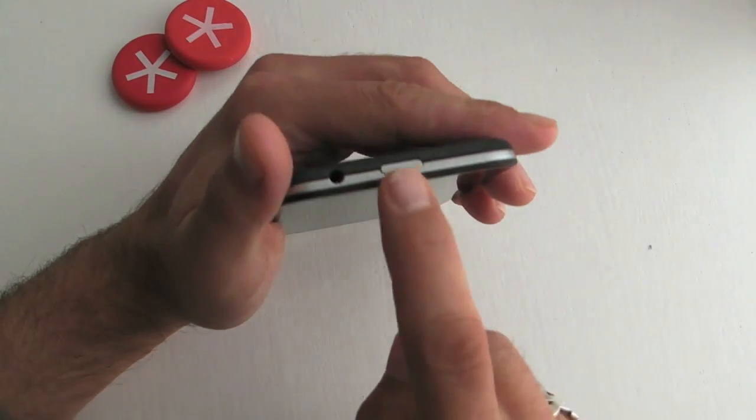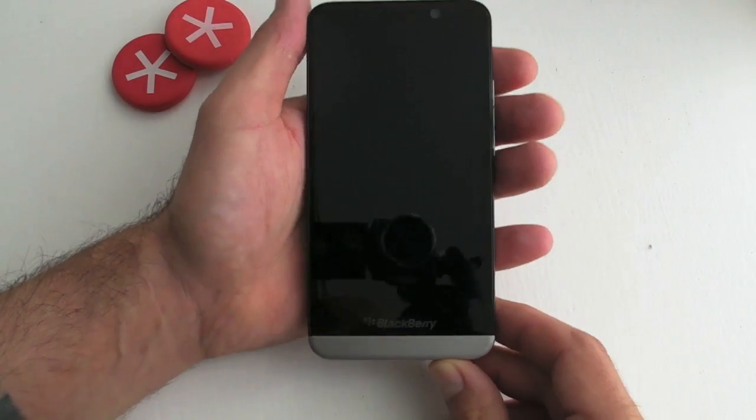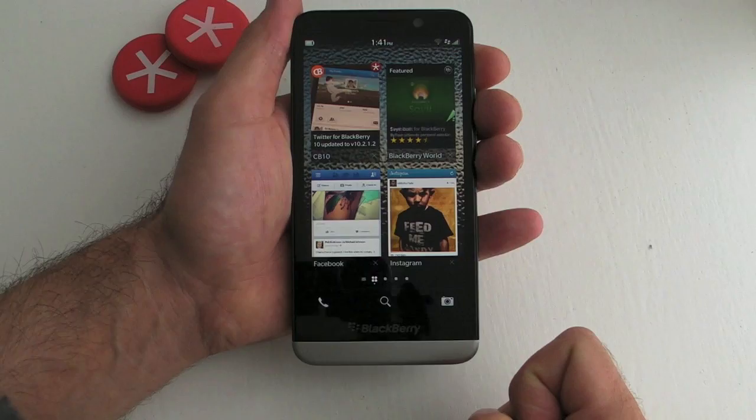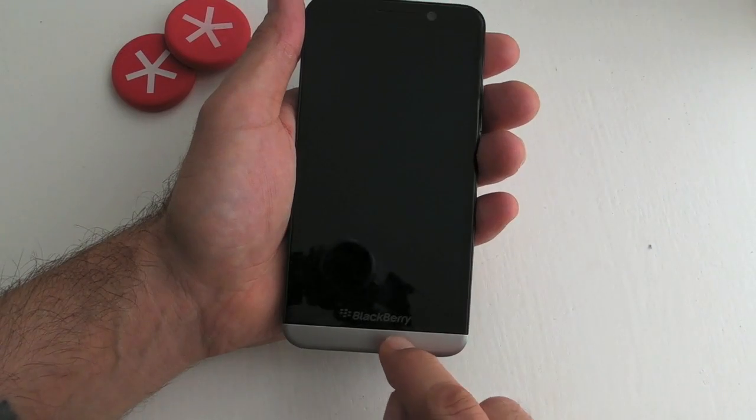There are two options to unlock: you can either use the power button at the top with a quick press, but I never do that because there's no point — all you need to do is perform an upwards gesture from the bottom of the screen and that will unlock the phone.